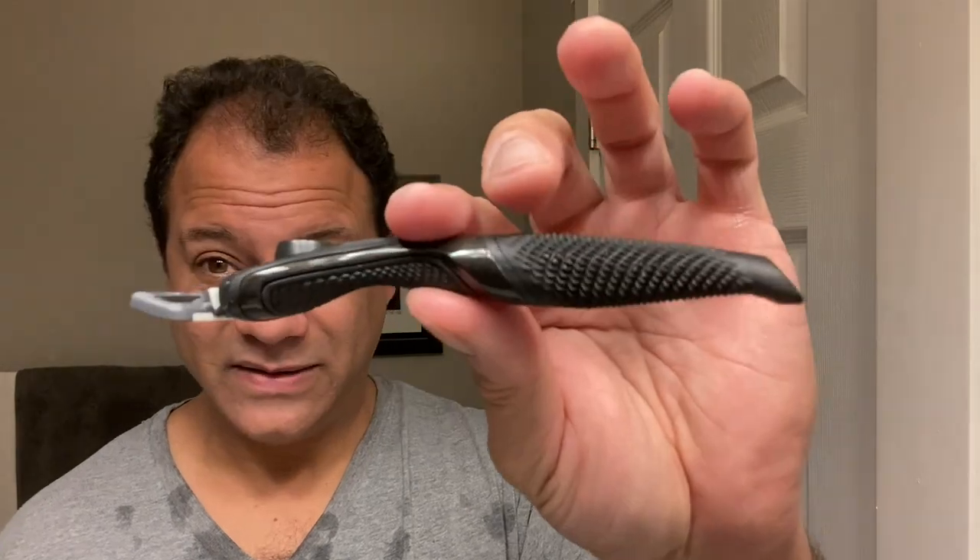The new DSC 4X razor — average guy tested, average guy approved. As always I want to thank you guys for watching. I'll be back soon with the Executive, the six blade, the new look from DSC. But in the meantime, keep pushing play — I'll see you next time.